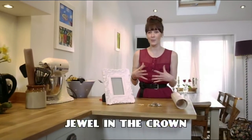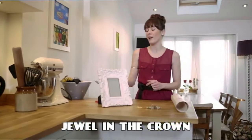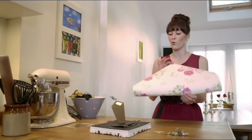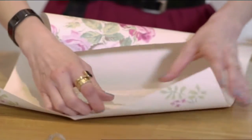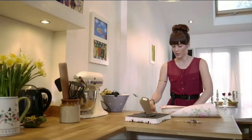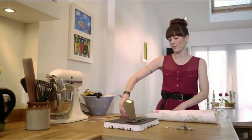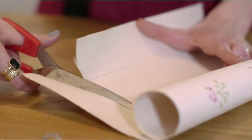Jewellery organisers can be really expensive but you can make your own at home for next to nothing. All you need to do is take an old frame, take some wrapping paper or some wallpaper and we're going to draw around the glass. Then we're going to cut it out.